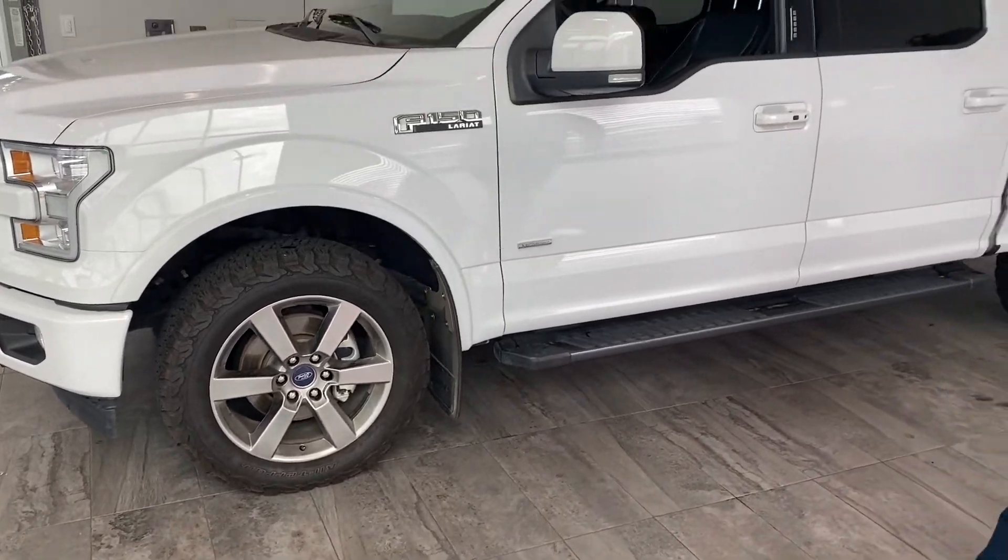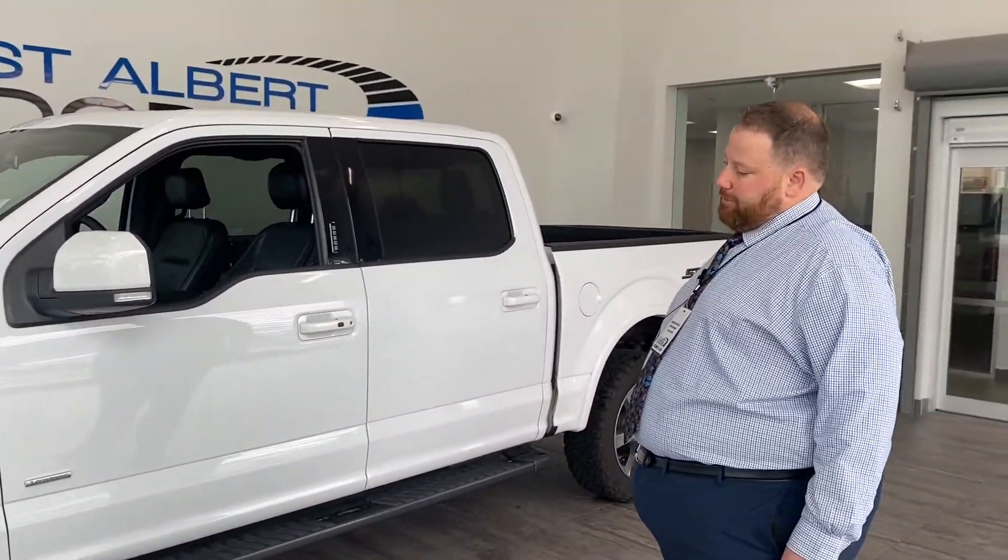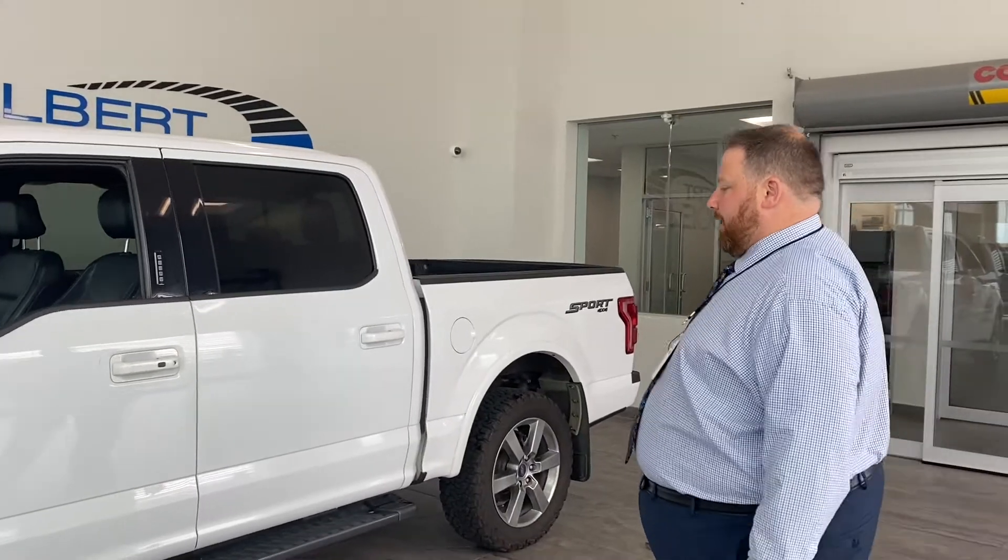It looks like an aftermarket edition for the all-terrain tires — they're not standard from the factory. You can also see the beautiful running board on the side.